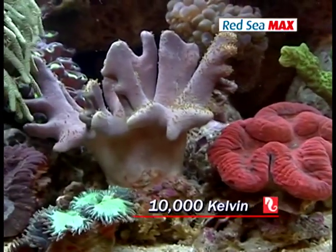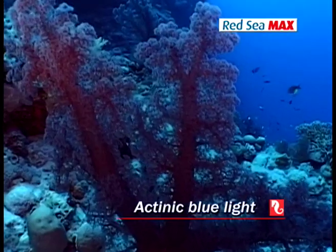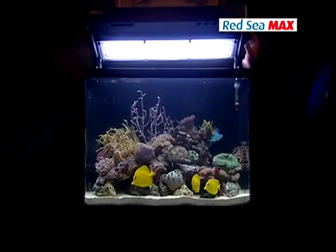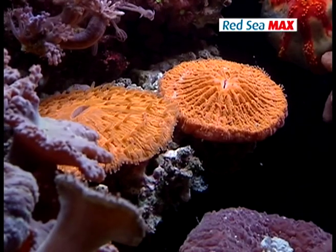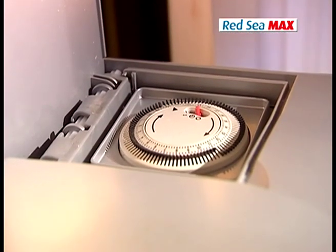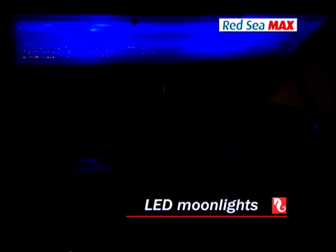Half of this light has a colour temperature of 10,000 Kelvin, which imitates sunlight in shallow water. The other half is actinic light with a frequency of 420 nanometres, which imitates the bluer light of deeper levels. Together they enhance the growth and health of even delicate stony corals and help recreate the magnificent fluorescent colours of reef invertebrates. The Red Sea Max comes with a built-in 24-hour light timer to ensure a consistent photo period, with LED moonlights to replicate night conditions and complete the natural environment.